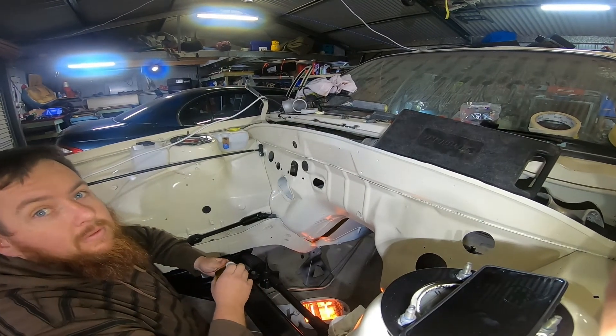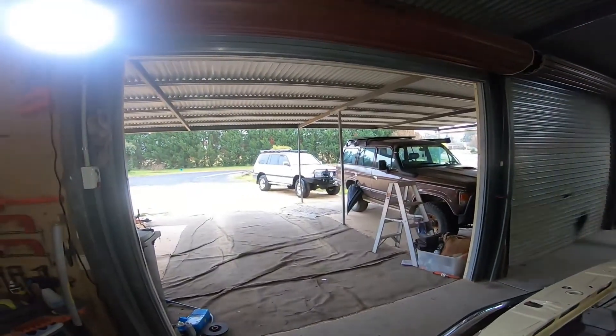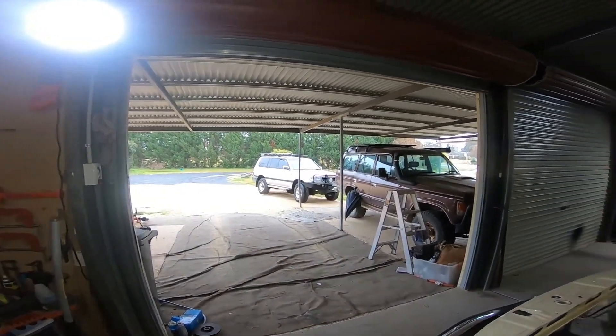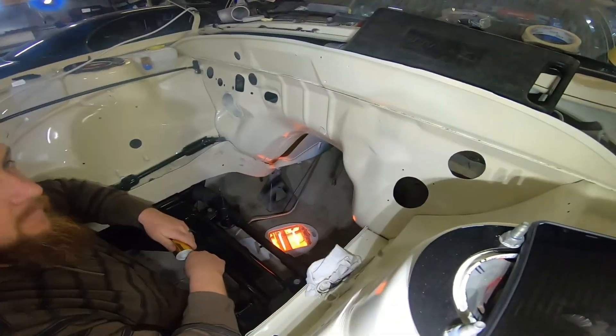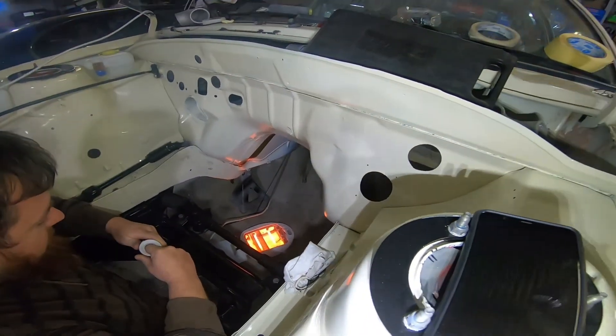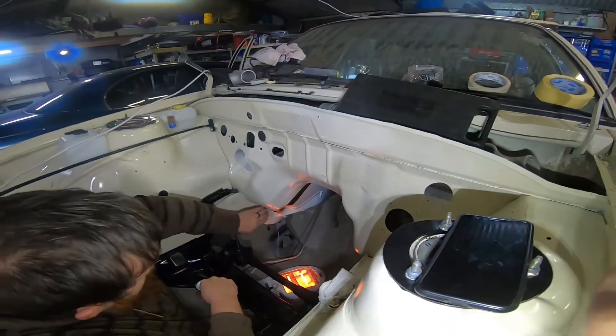I don't know if you'll even be able to hear this with the rain. It's pissing down rain, it's about 8 degrees. We've got the heater running — the heater that uses all of the electricity — trying to warm things up.